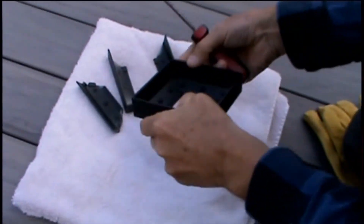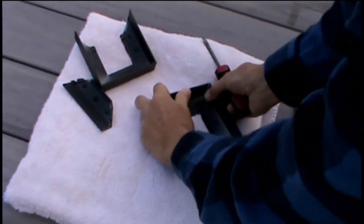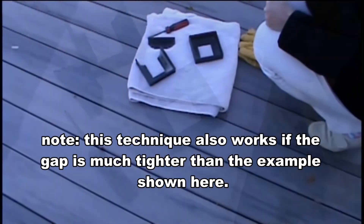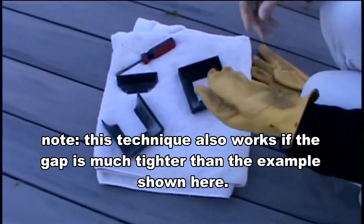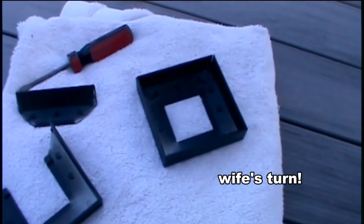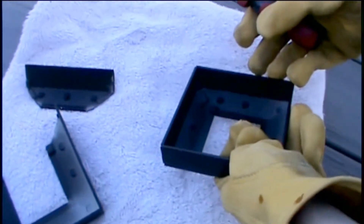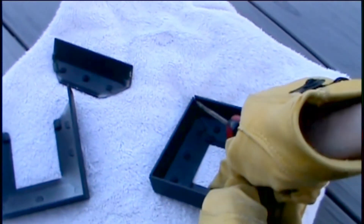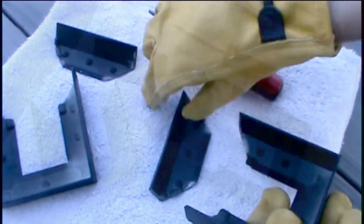I'm going to switch over and have my wife do it — she's tried it a couple of times as we've had to do a couple of these videos. She's putting on her gloves and I'm going to zoom in. She's sticking the screwdriver into the groove and twisting it, and it just pops right out.